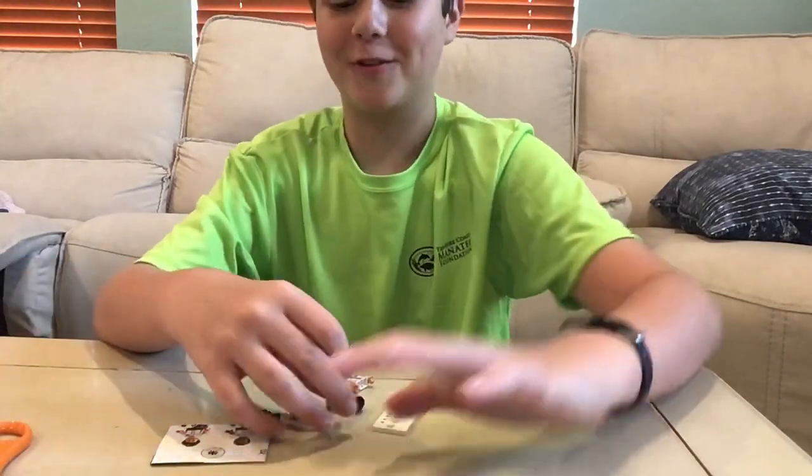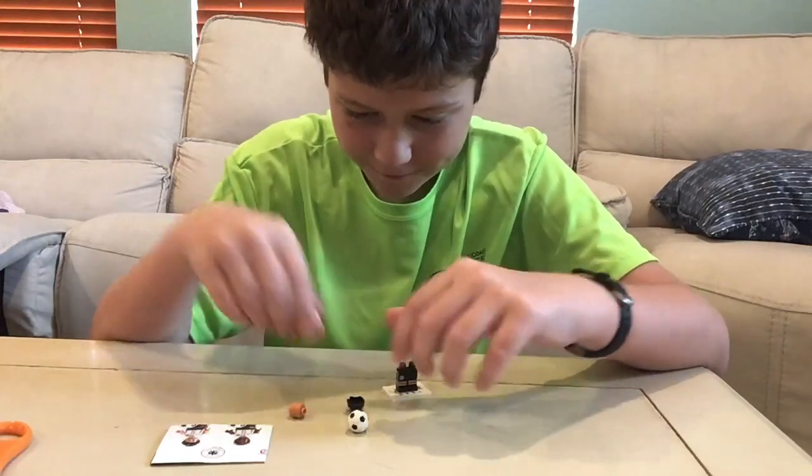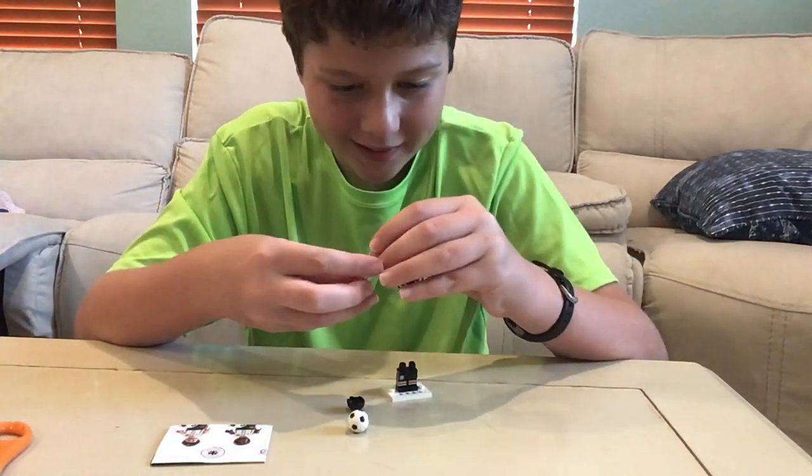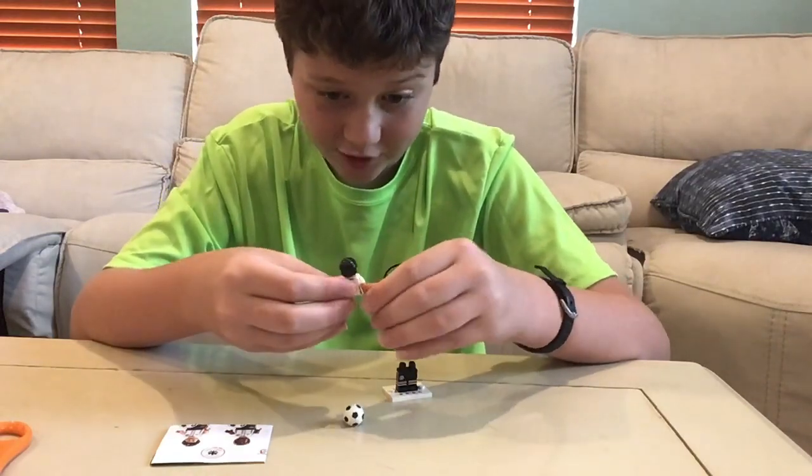This guy — oh my gosh, this is my first ever Lego soccer ball! Some pretty neat thing. I have no clue who this guy is, but I am super happy to have one of them in my collection.